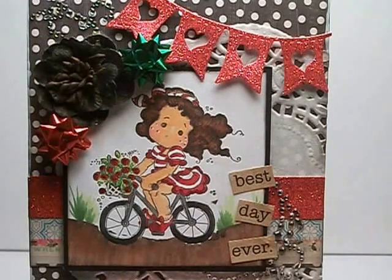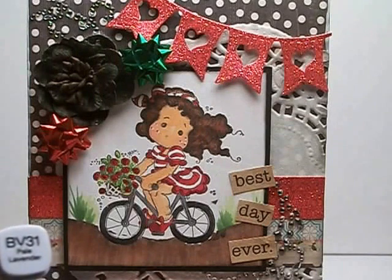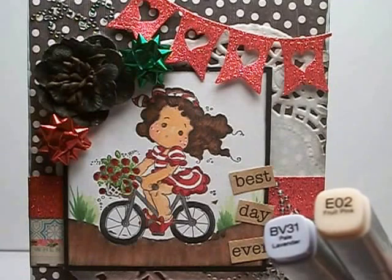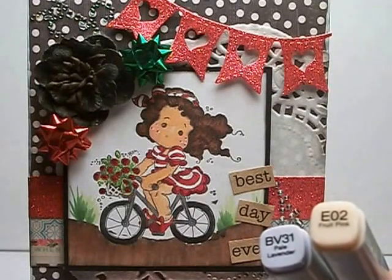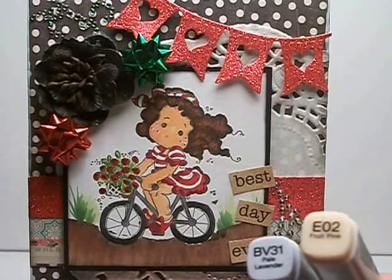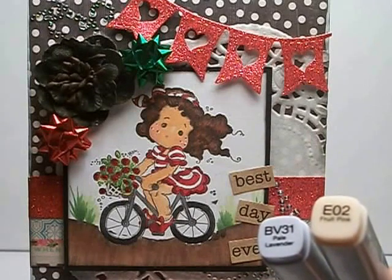However, I used BV31 around the edge just to give it depth, and I learned that from a Greeting Farm designer — she uses a sort of lavender gray around the outside to give it a shade. I can't think of who it is right now, but if I think of it I'll put it in the link below. That's how I did that. And then for her cheeks I just used RV02.